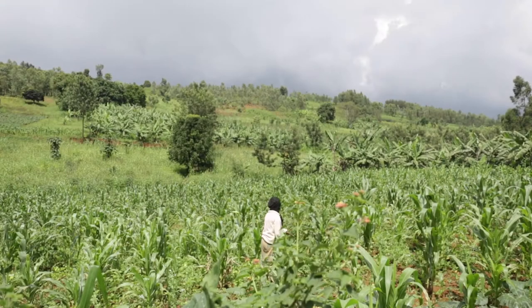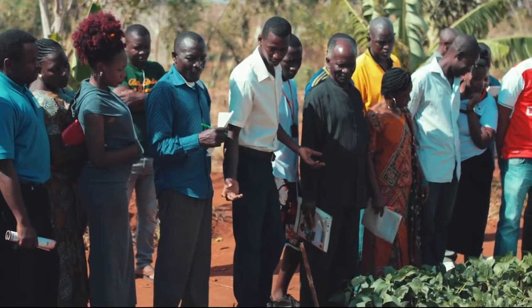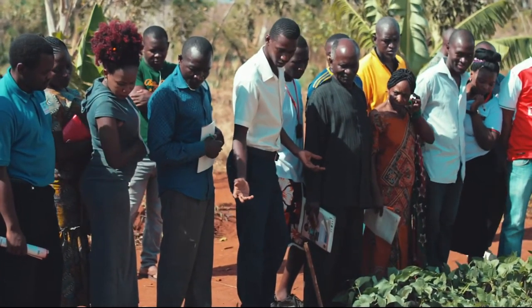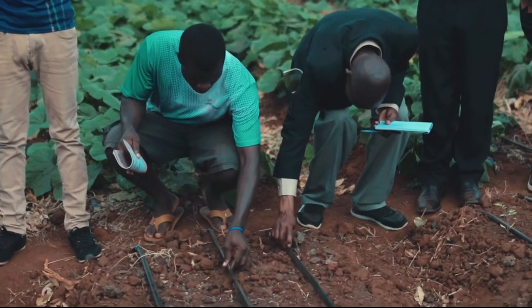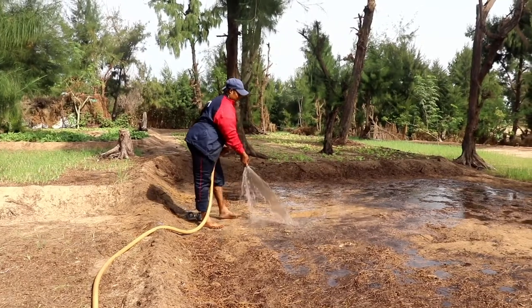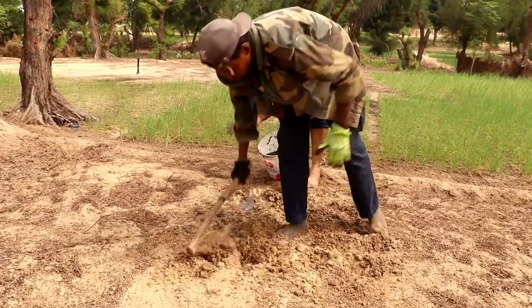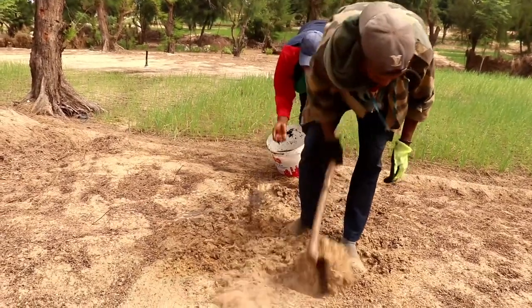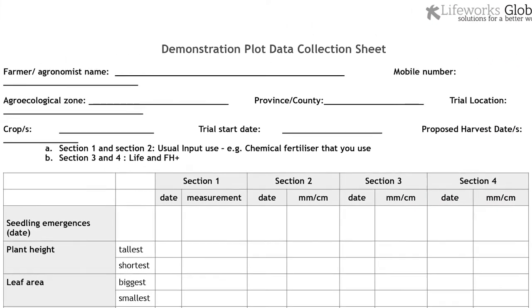Farming is all about finding out what works and what doesn't. At LifeWorks, we train farmers and trainers to test how the microbial fertilizers work on the crops. We suggest you set up a trial plot to see the difference the fertilizers and compost makes. You can also download a data recording sheet from our website.